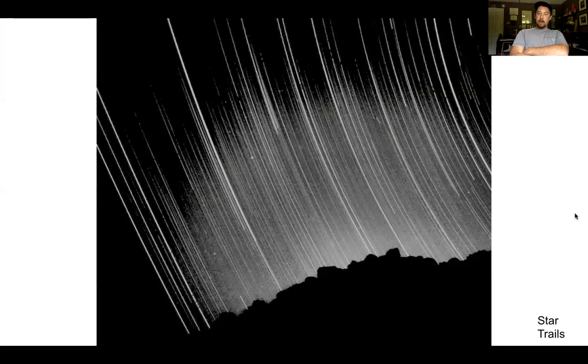Here are some star trails — I was talking about these earlier. The way to do this is to have your shutter open in a very dark, pitch-black place — no barn light or any lighting around you — for hours. If you're using a DSLR, a digital sensor can't read that much information at one time, so you generally do 30-second to one-minute intervals and then stack them in post to create that time-lapse in one image.